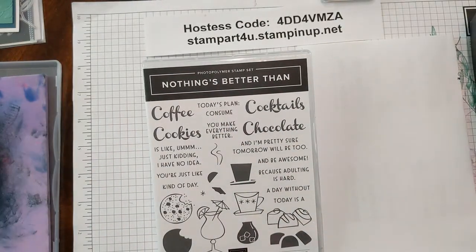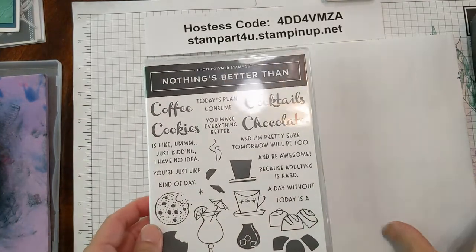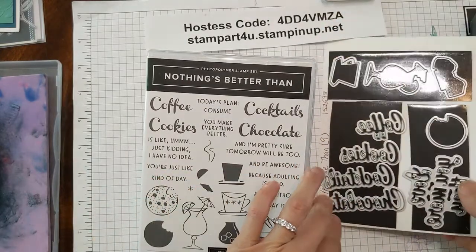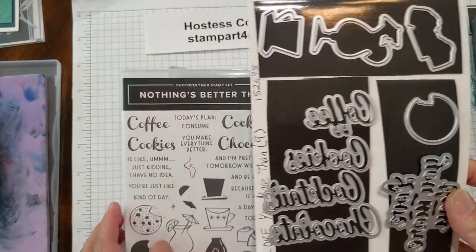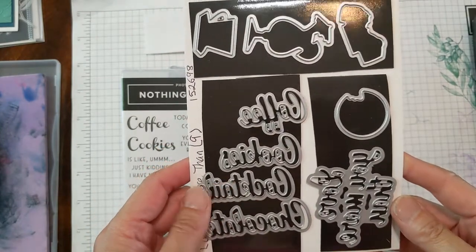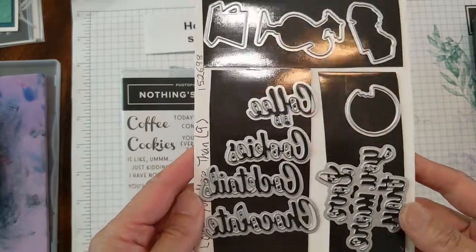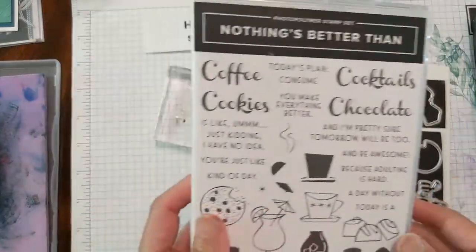The second bundle we're playing with is called Nothing's Better Than and it comes with a coordinating set of framelits or dies that cut out some of the images — the coffee cup, the cocktail, the chocolates and the cookie — and then also has individual words that say coffee, cookies, chocolate and cocktails. And my favorite part says 'love you more than,' so you can mix and match the saying.